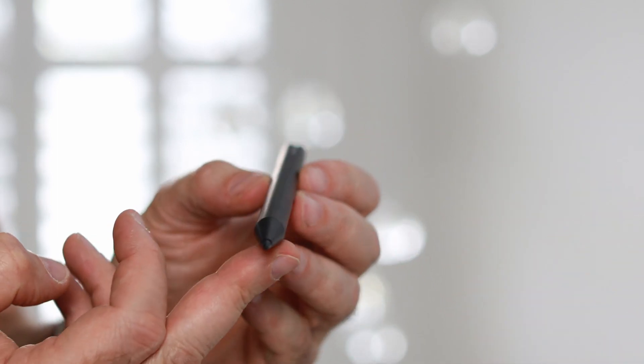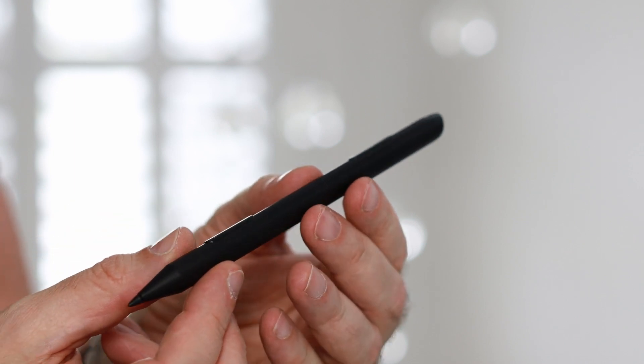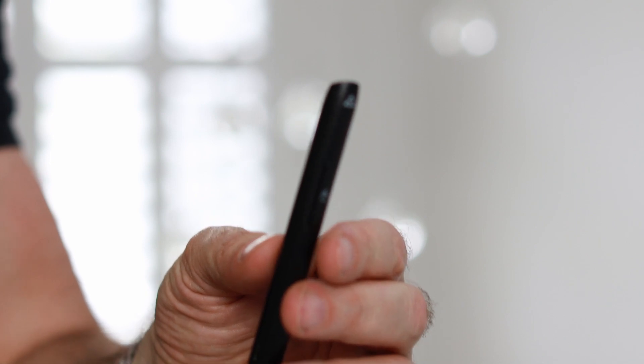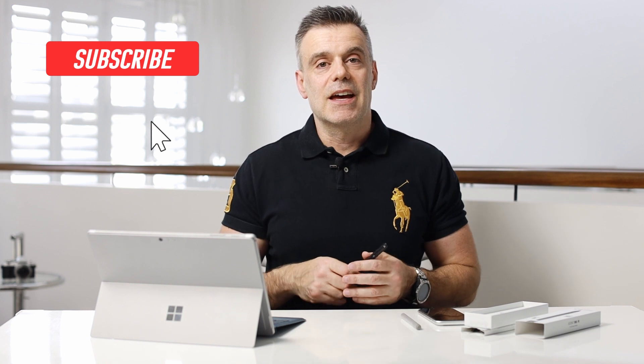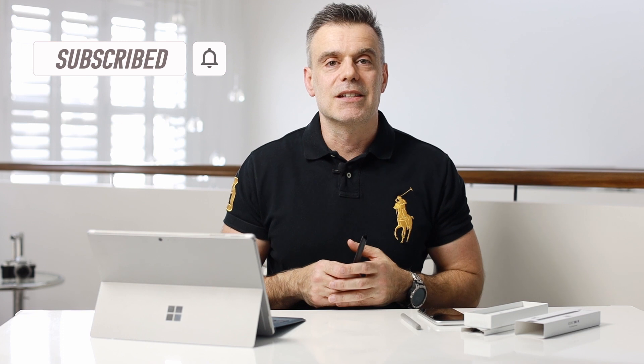In terms of pricing, it comes in at around the $79 price point, which is really cost-effective — perhaps a little bit cheaper than the original Microsoft Surface Pen — but you do get that added functionality, which represents really good value. If you want more information on the product, I'll leave a link to it in the description box below. As always, if you enjoyed the video, hit me up with a like and don't forget to subscribe to the channel so that you're notified of upcoming video releases. See you on the next one. Bye for now.